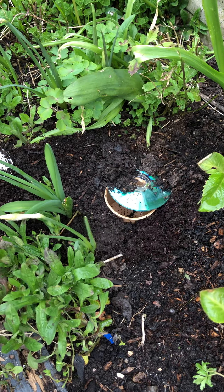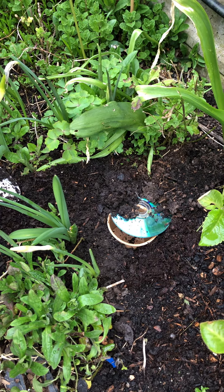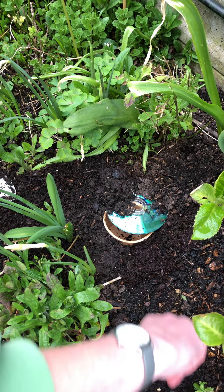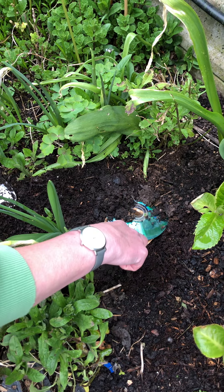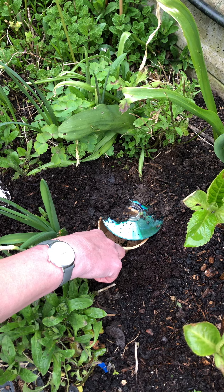Leave a little gap and then leave that overnight. The next morning come out and have a look in your pot — little insects that might have been crawling along will tumble in and they can't get out. You can then see what's been crawling around in your garden.